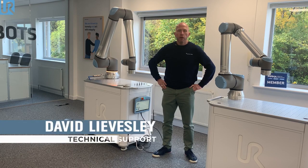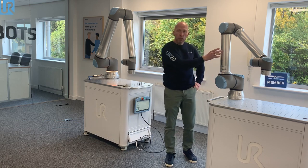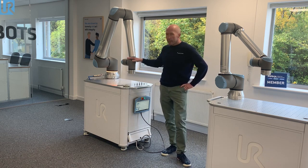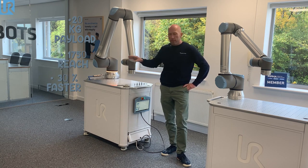Morning. I'm David Leesley from Universal Robots and today I'm going to give you a brief overview of our new robot, which is the UR20. When we look at our UR10, which was our largest robot, you can see the considerable difference in size. This now has a 20 kilo payload and 1750mm reach, and it's also 30% faster than the E-Series on maximum joint speed.